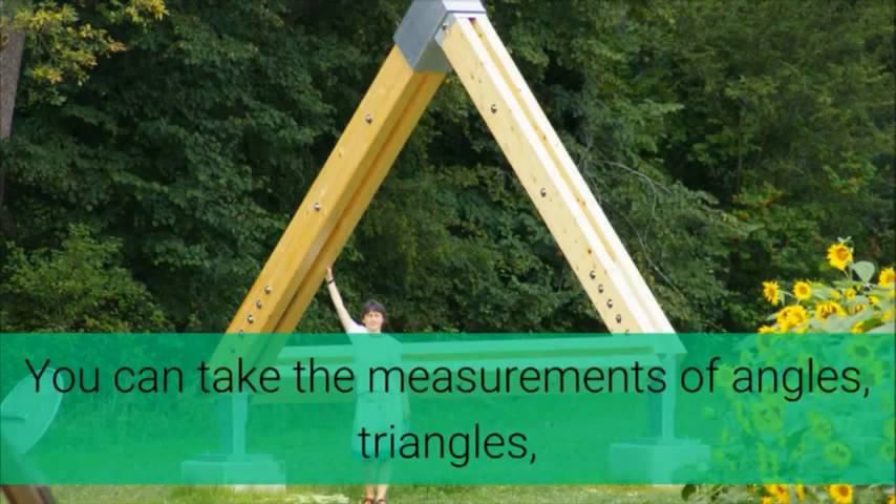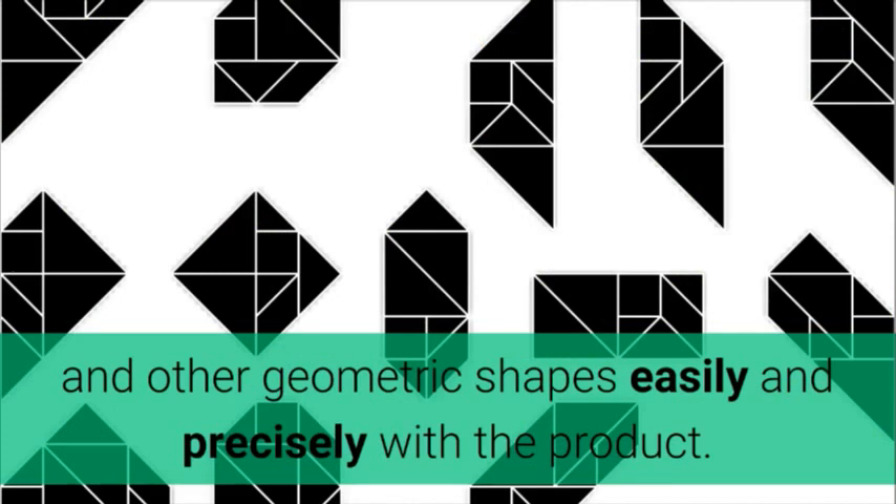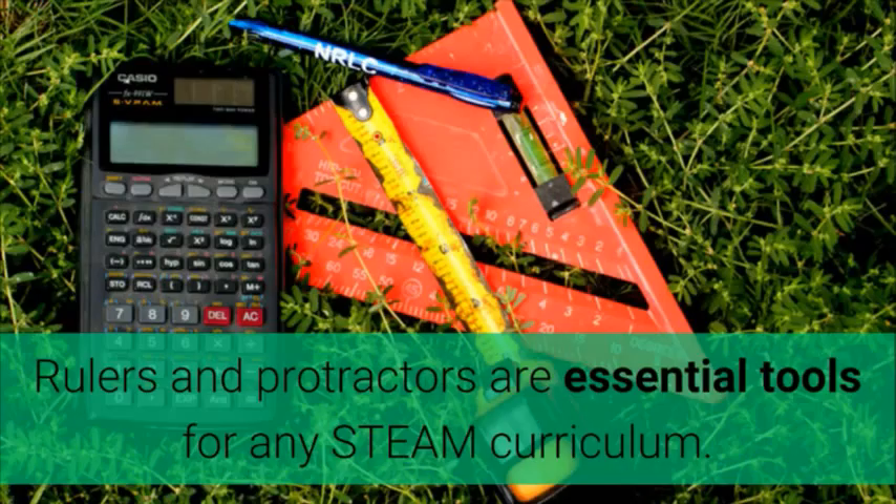You can take the measurements of angles, triangles, and other geometric shapes easily and precisely with the product. Rulers and protractors are essential tools for any STEAM curriculum.